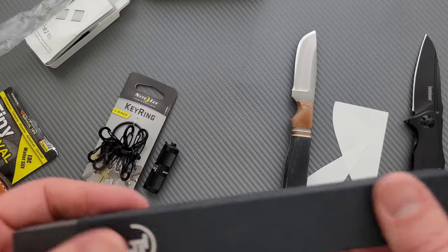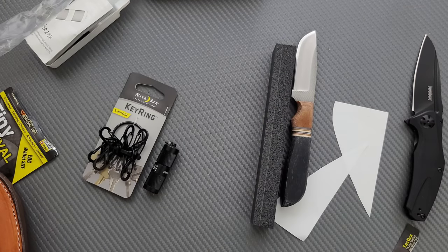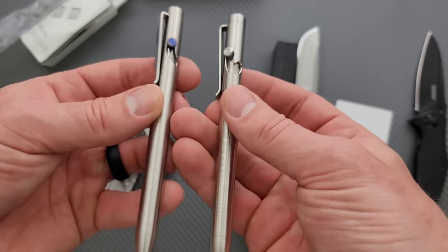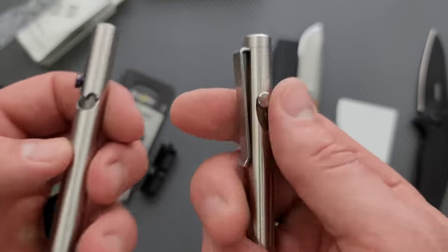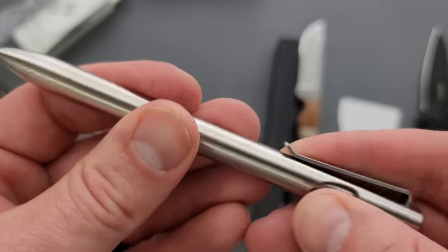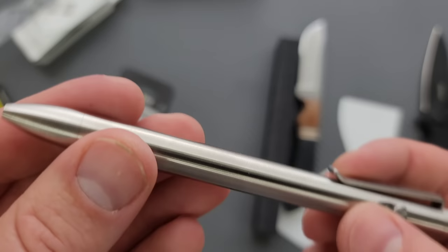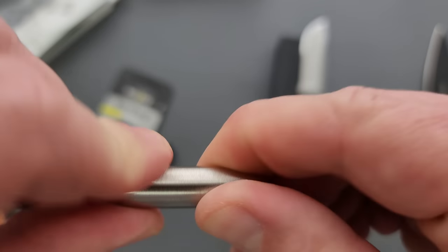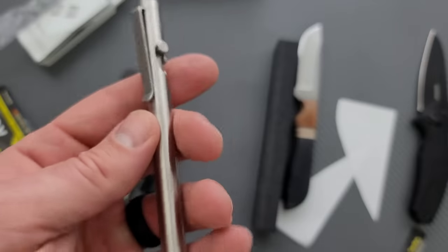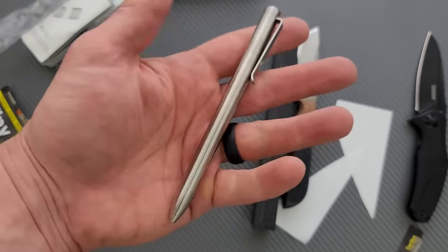And then finally we have the Tactile Turn pen, which is going to be my favorite thing. I have one and regularly use it every single day. Mine is exactly the same outside of the fact that it has the Timascus bolt, but these are awesome — they are made in the USA. I actually own two of these: one sits here in my office and one sits in my channel notebook where I manually write out the channel schedule. The pen comes in really handy.